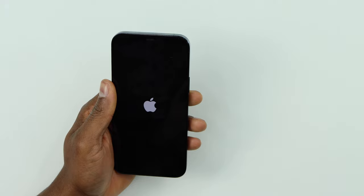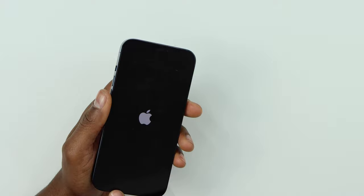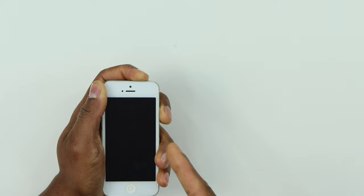If you have an iPhone that has the home button, to force restart you press the Power button and the Home button at the same time. Once your phone is off, release the Home button, and once you see the Apple logo on the screen, release the Power button. That will definitely fix any app that is causing the problem.